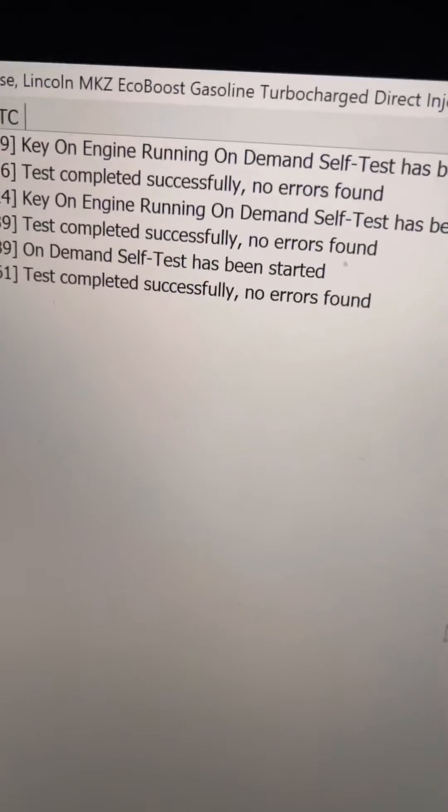I've been having this issue with my key and I went through so many videos — nobody's video helped me at all. The one I thought would help was the key on running self-demand test. I did that and set the key outside of the door where it says 'no key detected.' I did that whole thing and it did not work.